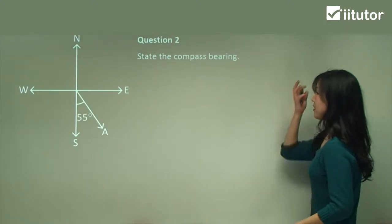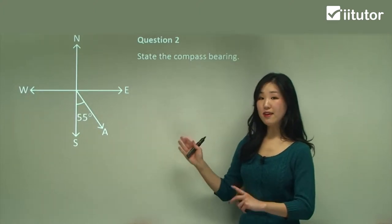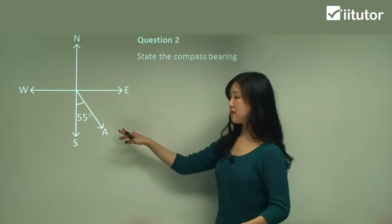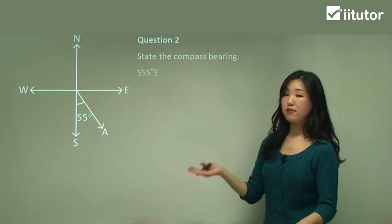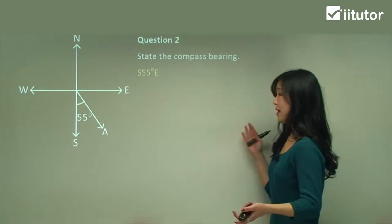Question two: state the compass bearing. See how A is between south and east. Remember we always put south or north first, so in this case we put south first. You can see it's 55 degrees in the direction of east, so we say simply south 55 degrees east — S55°E. That's what you need to do.